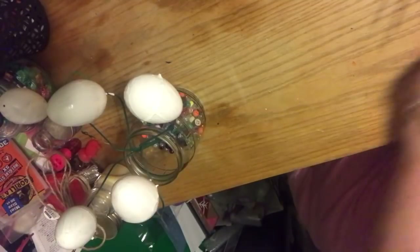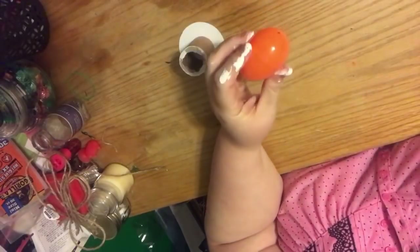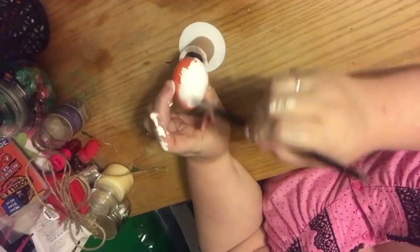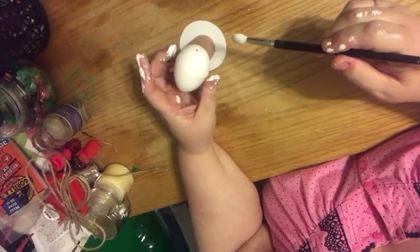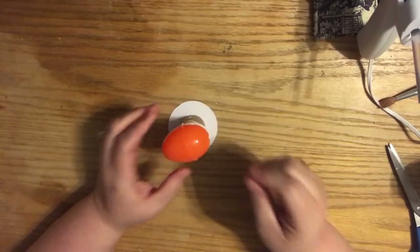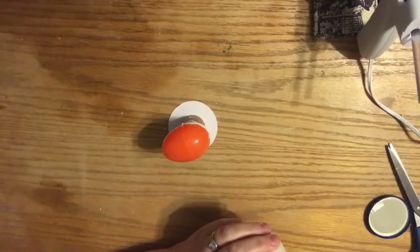Basically I'm just going to leave these to dry and then show you the second method. If you don't have a branch left over, I've just taken anything that will hold the egg from rolling around. This happened to be a spool of ribbon that I just took the top off because the egg could sit right there. But if you have an old egg carton or anything like that - you just want to be able to paint half the egg.